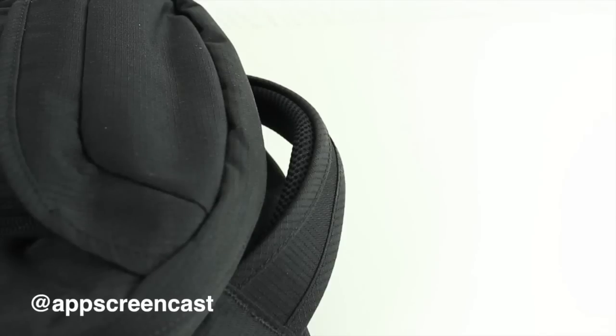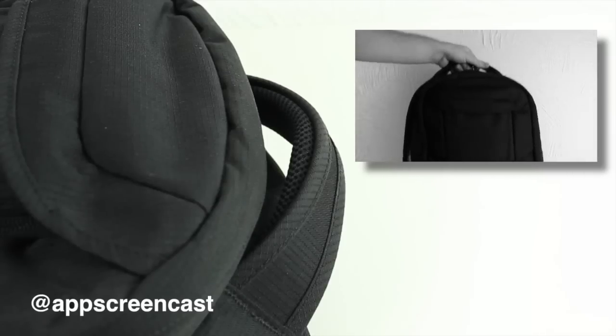The bag has a really nice carrying handle on it, so if you just want to grab it with one hand you can — really well padded and really comfortable to hold.